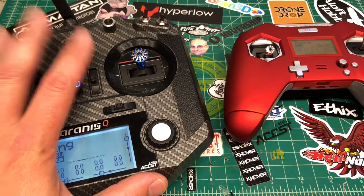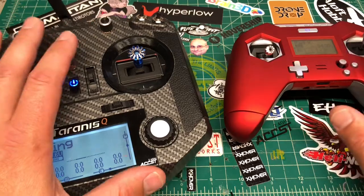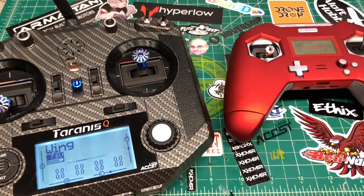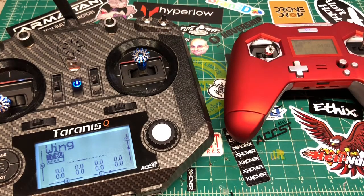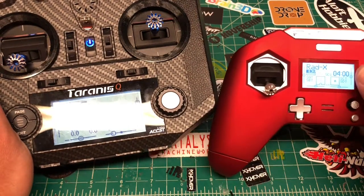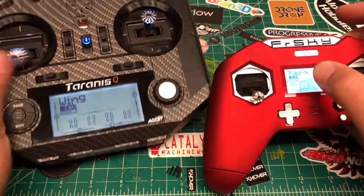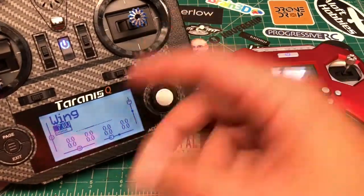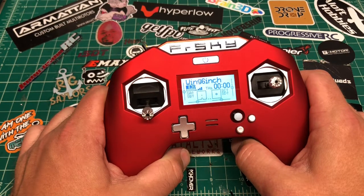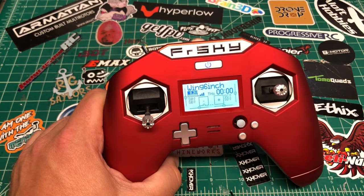Overall I think the QX7 is a fantastic radio and I haven't hit a limitation on it. That said, the X-Lite has been great so far. One thing I wish it had is a momentary switch for resetting timers. A cool feature on the X-Lite is the RSSI value displayed right on the main screen — the QX7 doesn't have that stock, at least on my firmware.